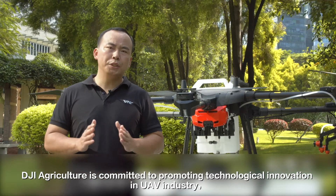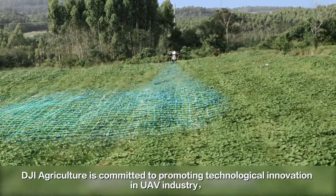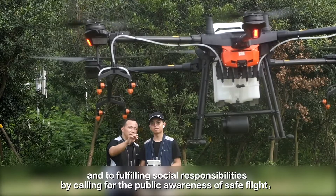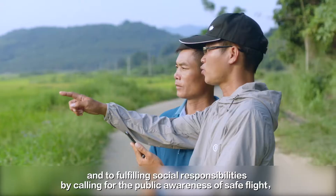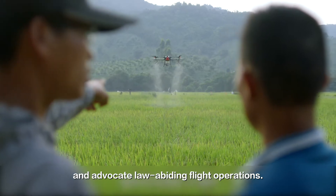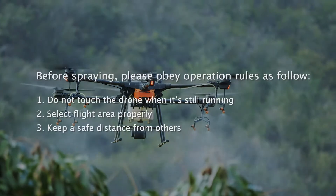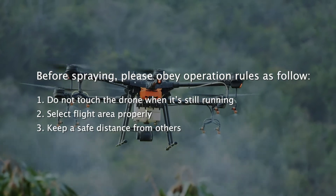DJI Agriculture is committed to promoting technological innovation in the UAV industry and to fulfilling social responsibilities by calling for public awareness of safe flight and advocating non-evident flight operations. Before spring, please obey the operation rules as follows.